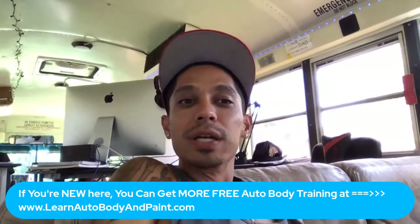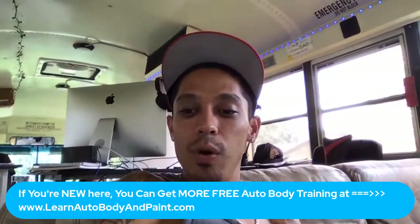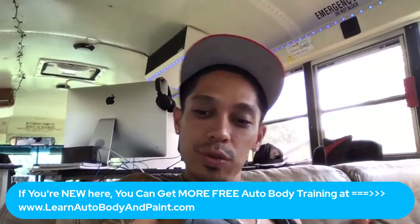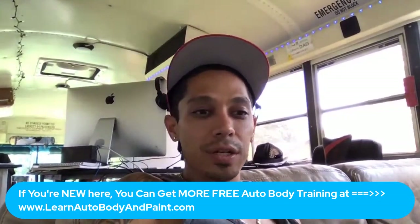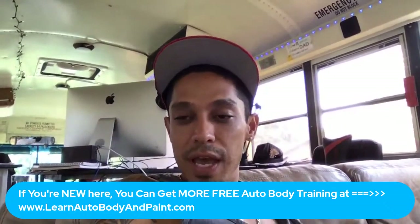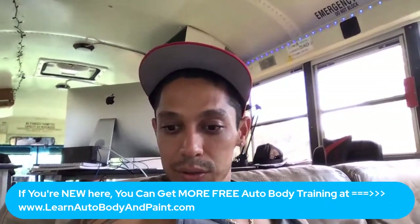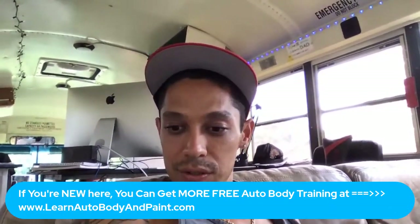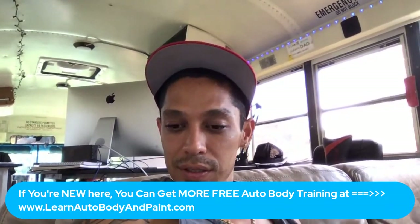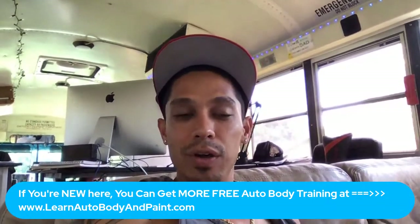What are you guys working on? Any new projects, any auto body questions? Something you're working on, don't know what step to take, don't know what paint to use — you're kind of in the middle? Let me know. I'm just here chilling in the Paradise Garage and tuning in for you because it's your time right now.